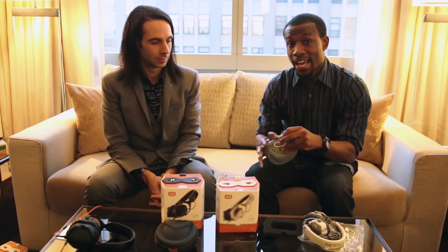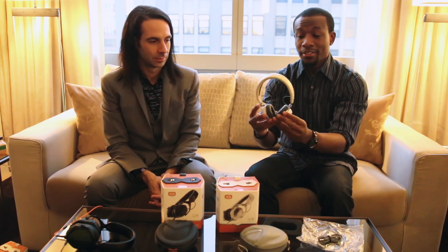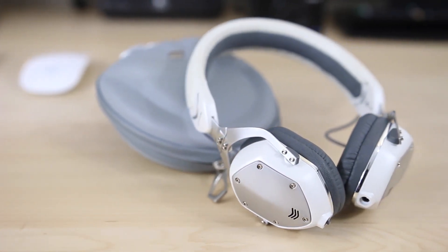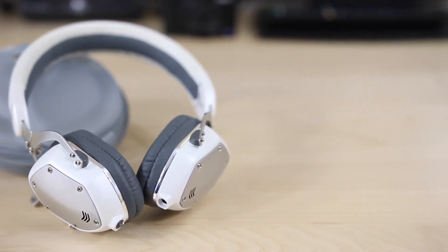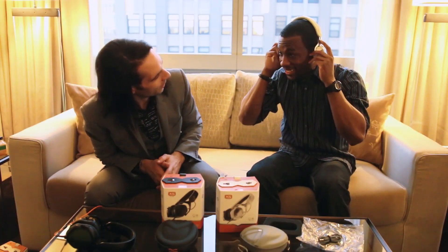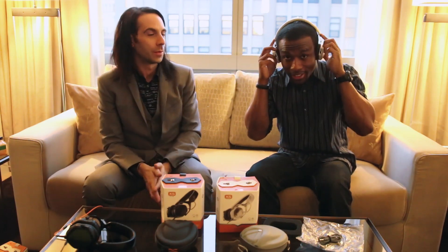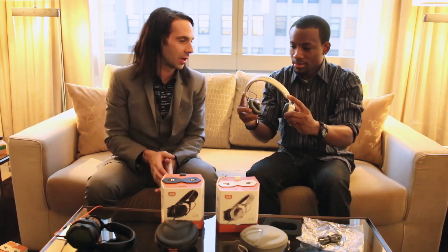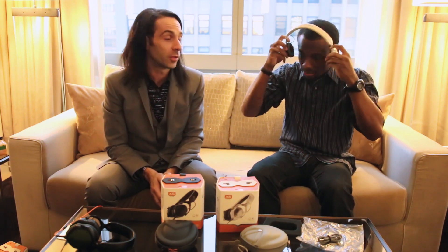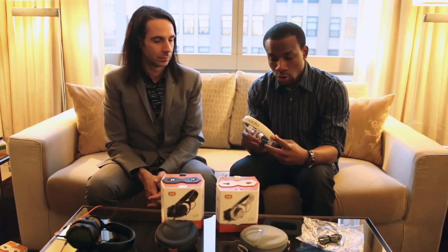Now let's actually take a look at the headphones themselves. Boom — here you have it, guys, and let me say these are tiny. These are very, very, very nice. I never really do this in my unboxings, but since Val's here — you can see that it's a very form-fitting design. It's made to contour the shape of your head, so you get a more distributed weight, which makes it much more comfortable to wear for long periods of time.